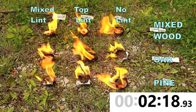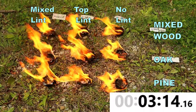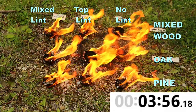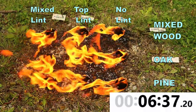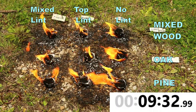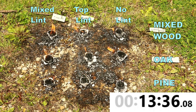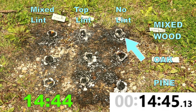Once everything got burning well I started worrying whether my camera was too close for safety. You can see they are all putting off more than enough flame to get a fire started, even for someone inexperienced or for damp wood. It's clear the briquettes are wind resistant. We're about 10 minutes in and you can see the flames aren't as strong as they were, but they're still really putting it out there.